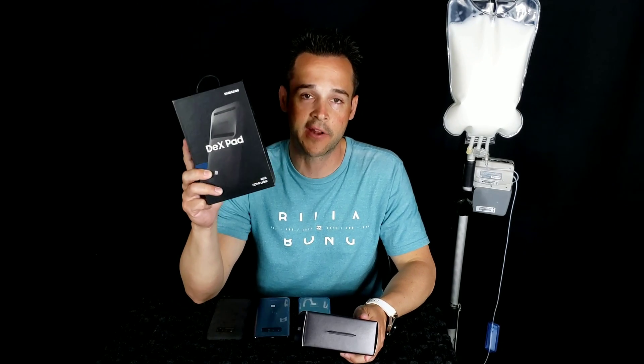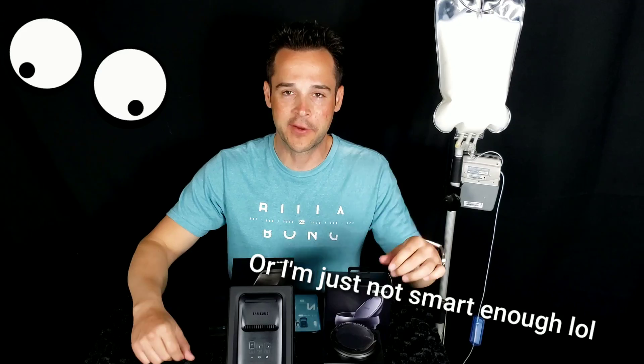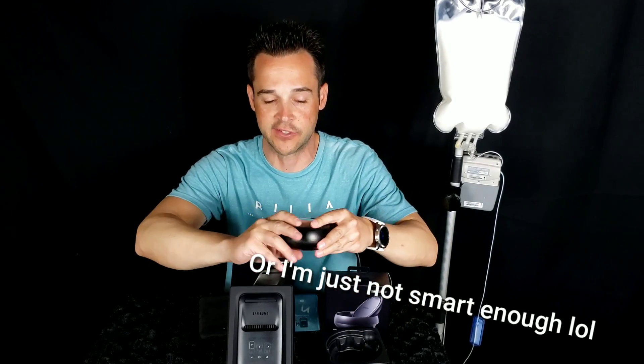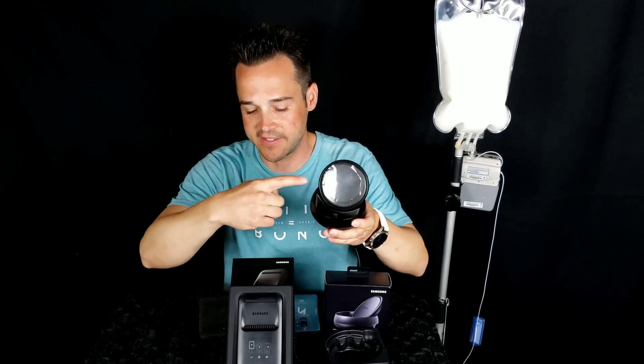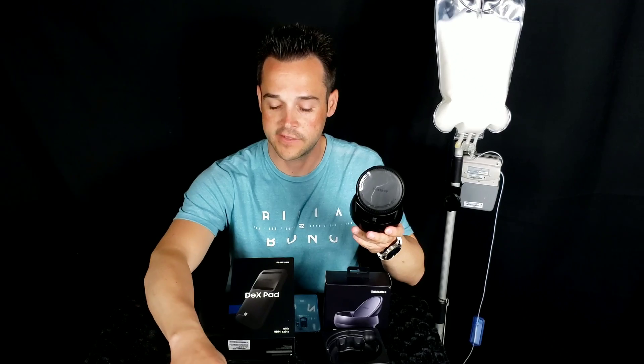Last year's model you could not use your phone as a mouse — this year's model you can. I went ahead and opened these boxes. I tried to record it a few times but they did not slide open as easily as I thought. So let's quickly look at these before we hook them up. Last year's model is round; this year's model is flat.